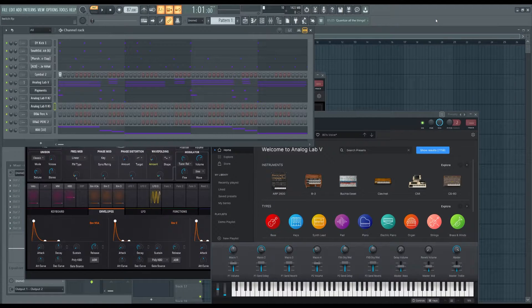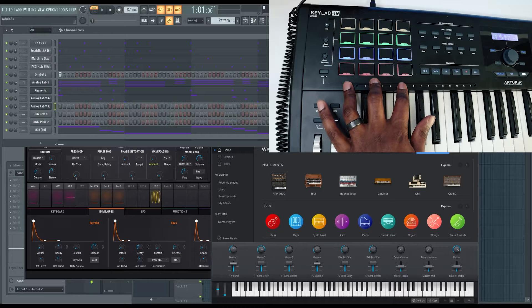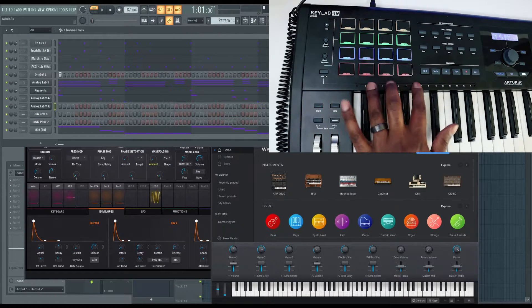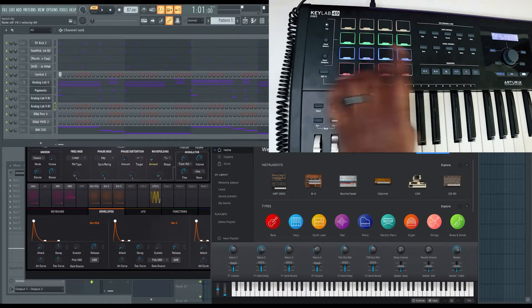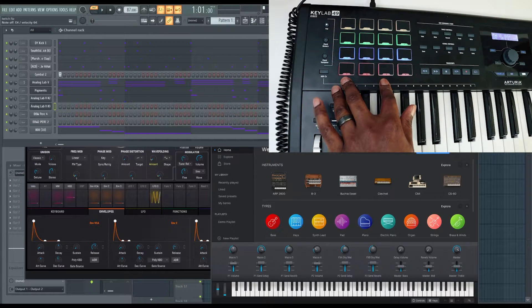The only thing that will be different is if you have a Minilab MK2 — I will put a link in the description and a card on screen for the specific video and template for the Minilab MK2. But for the Keylab MK2 versions they will all work with this template. This is going to allow you to use your drum pads like you would an MPC or any other traditional drum machine, meaning you can assign different drum sounds or sample chops to the different pads and tap them out.